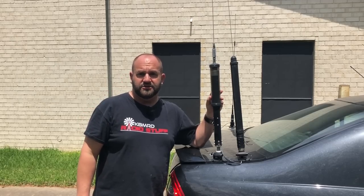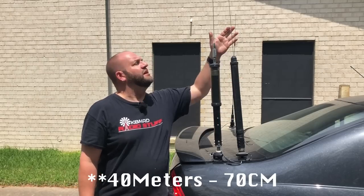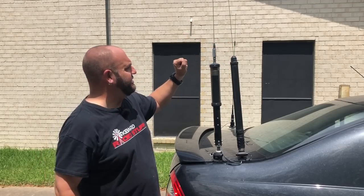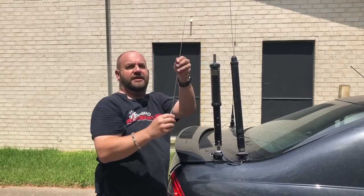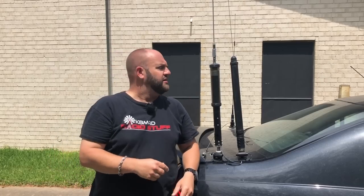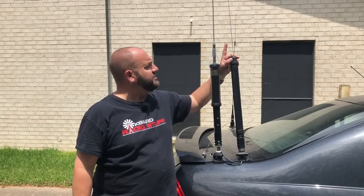In terms of band coverage, the Tarheel will do 80 meters through 6 meters, where the ATOS will only do 40 through 6. The whips are pretty much the same length — the ATOS might be an inch longer. One key feature I like about the Tarheel: I can put a quick disconnect on it, take the whip off, and use a longer whip. That way I have more radiating element in the air, use less turns of inductance, and my signal goes out farther. We can't do that with the Yaesu.